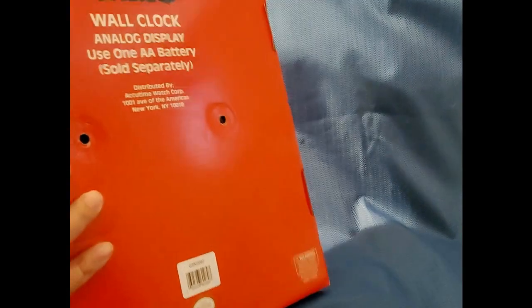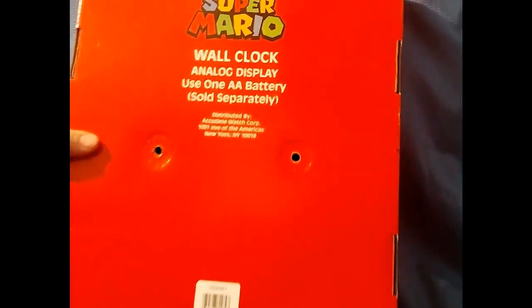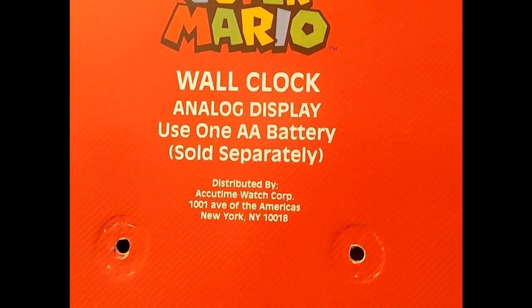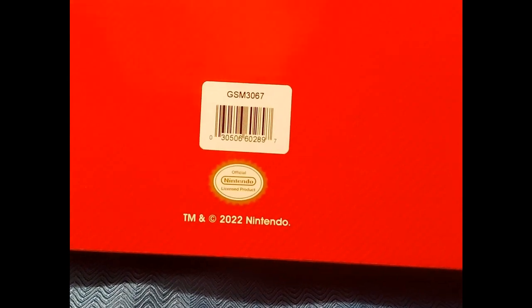So I'll flip this around. This is distributed by Accutime and it is an official Nintendo licensed product, made in China.